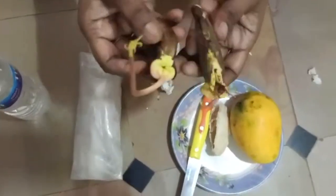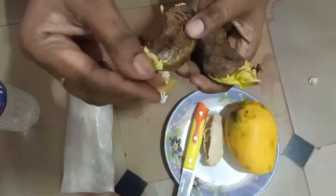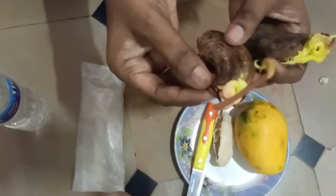Now the fish is 10 days. I have roots. I have roots too.